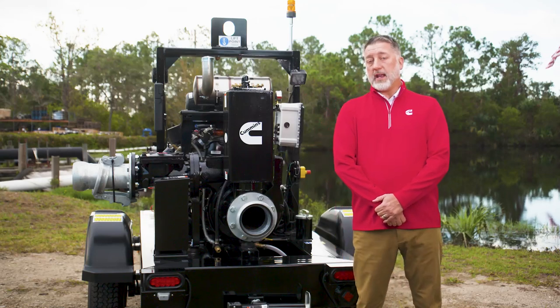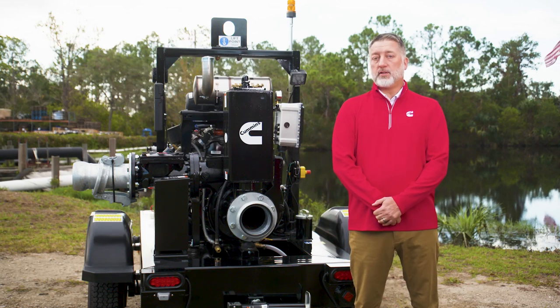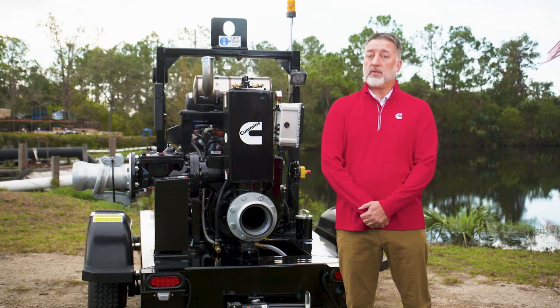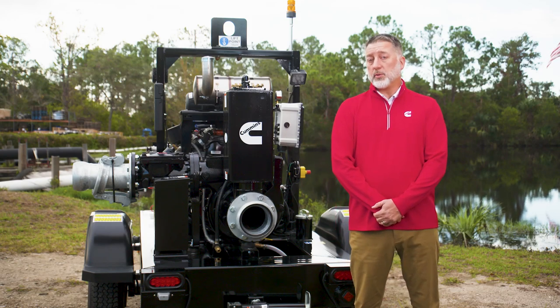Both our 4x4 and our 6x6 open models as you see here. We also have fully enclosed versions that are sound attenuated and operate at or below 69 decibels at 21 feet. These are perfect for residential areas or areas where low sound is required.